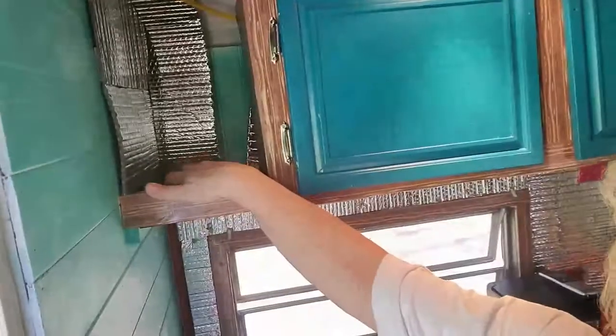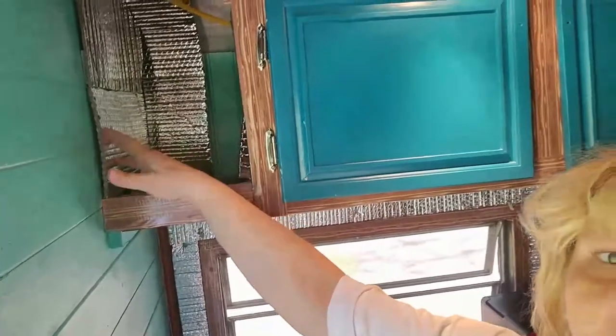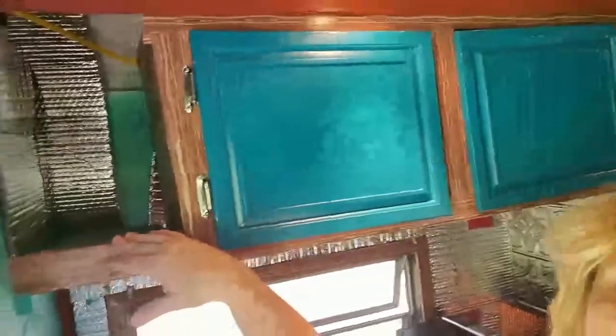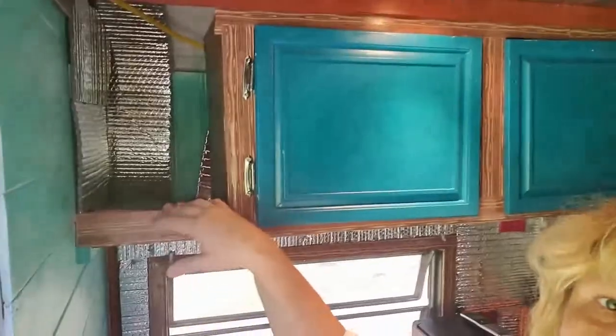Everywhere there was a little open space — you can see this little open shelving space here — I covered that on the inside too with the Reflectix. One piece has come down, I've got to put that back. That's going to be a little wine rack, which I think I'm going to try to make. I was going to purchase one of the little expandable ones, but if I can make it I'm going to do it. I'm all about using what you have.